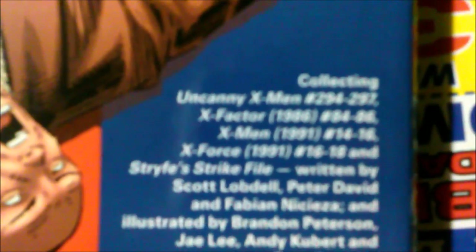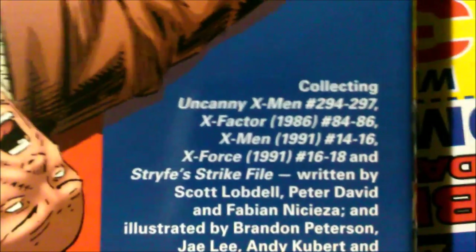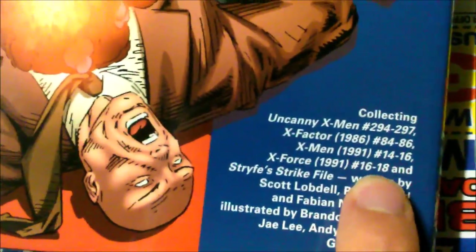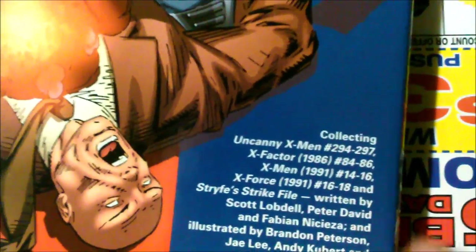So now I might put the other one up for sale — there's no need to have both. This has a few extras, bonus content that the trade paperback doesn't have. It gets X-Men 294 to 297, X-Factor 84 through 86, the 1991 X-Men 14 through 16, and X-Force 16 through 18. Now, you would read this first — it leaves off on issue 18 — then you read that other X-Force book I just showed you that continues on issue 19 through 25.